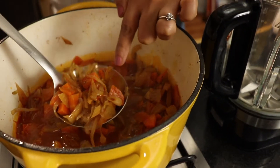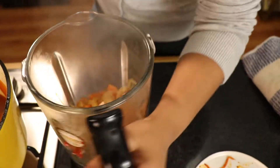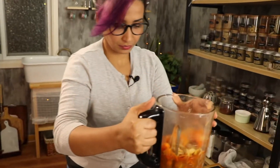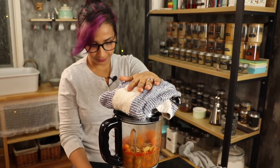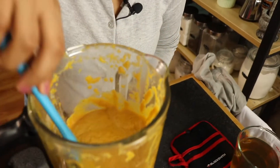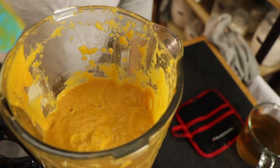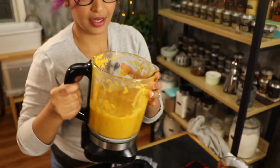All the vegetables have softened and the soup is ready. We're going to blend it. I'm going to use my blender, but if you have an immersion blender, you can use that as well. Only fill it halfway, and cover it with a towel just to make sure we don't have an explosion. Blend away. Taste it — it doesn't need anything. Make sure the consistency is what you like. If you need it slightly thinner, you can add a little bit of stock, but I am happy with that.